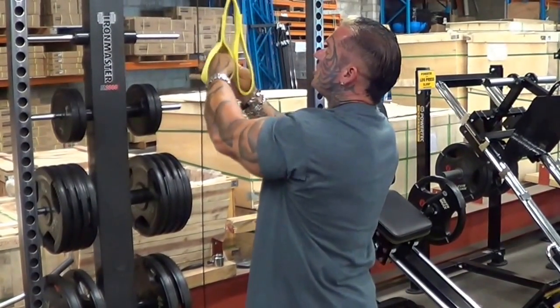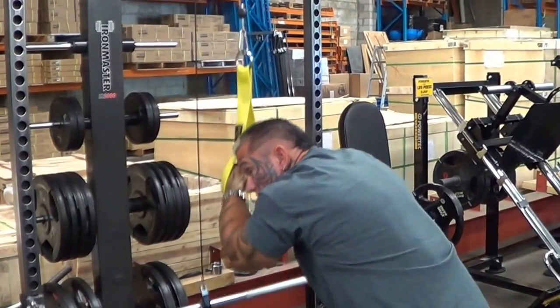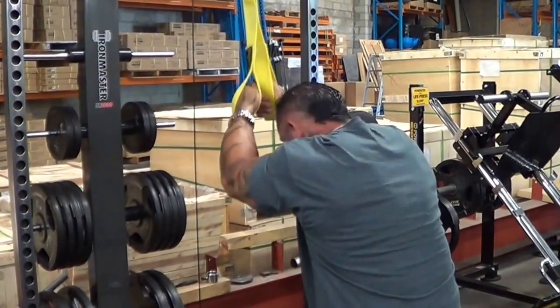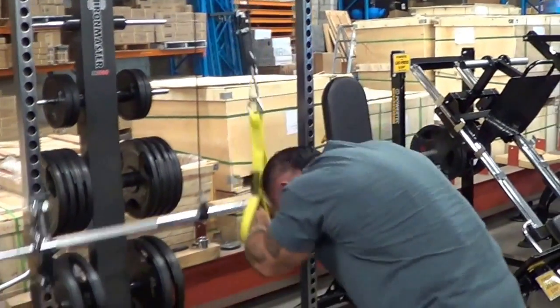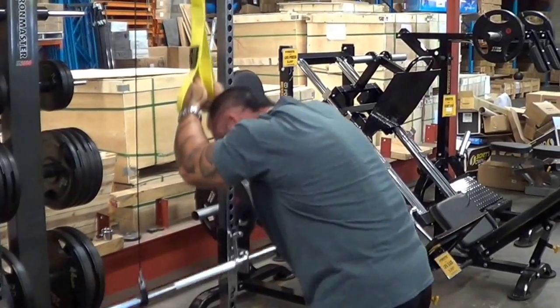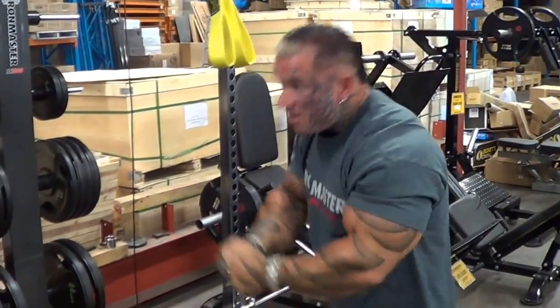If you're doing cable crunches, kneeling on the floor, they put the whole stack on there. All they're doing is pulling with their arms half the time — they're not just holding the weight and squeezing their abs. You watch this at the gym, they pull and move their arms.